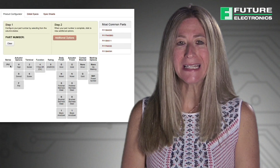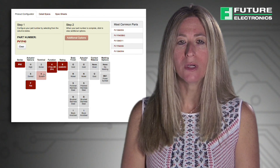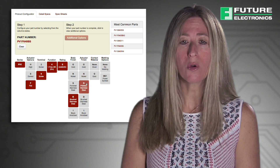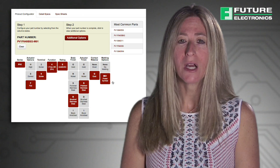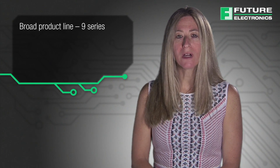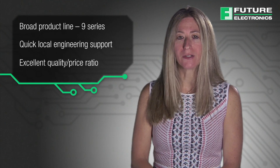eSwitch offers an easy-to-use product configurator on their website. Using this tool, you can quickly come up with the part number of your switch according to your requirements such as lens color, actuator body finish, contact material, illumination voltage, and more. In addition to eSwitch's broad line of Anti-Vandal products, they provide local engineering support from start to finish of your design cycle.